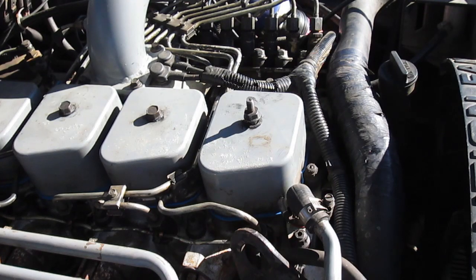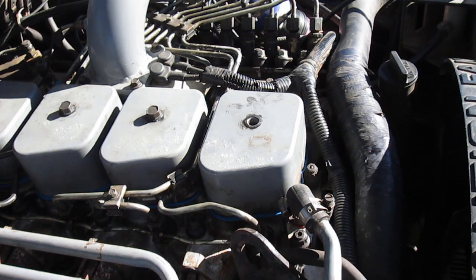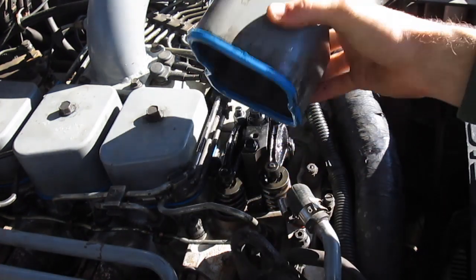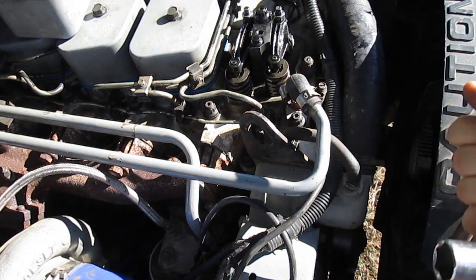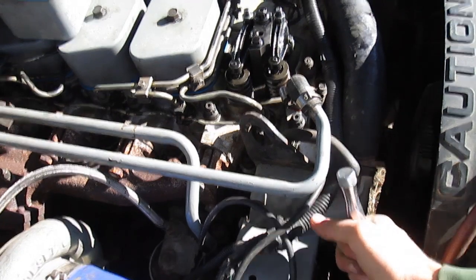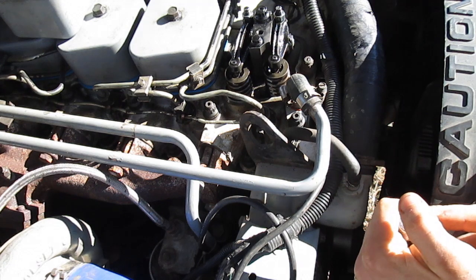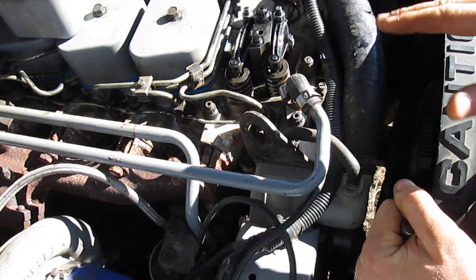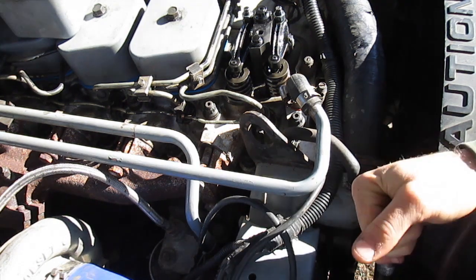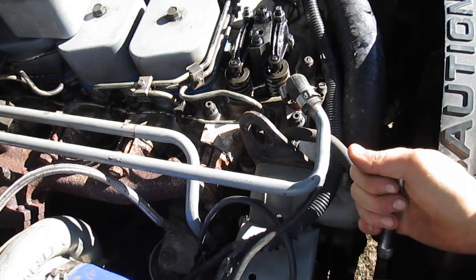The first thing we're going to do is remove the number one valve cover - it's just a 15 millimeter bolt and the valve cover lifts right off. Then using a 7/8 inch ratchet on the alternator pulley, we're going to rotate the engine and watch for valve overlap. One thing to note: you can only spin the engine backwards with the alternator pulley - if you try to spin it forwards, the pulley will just slip due to the tensioner.